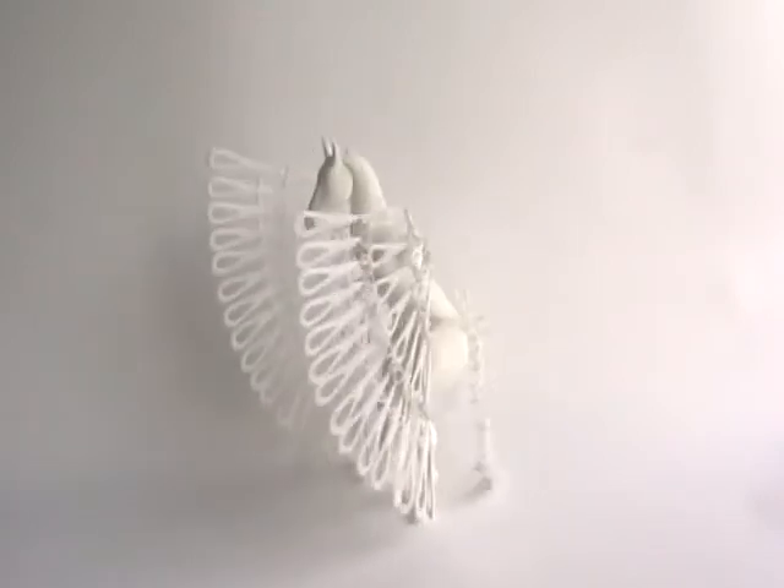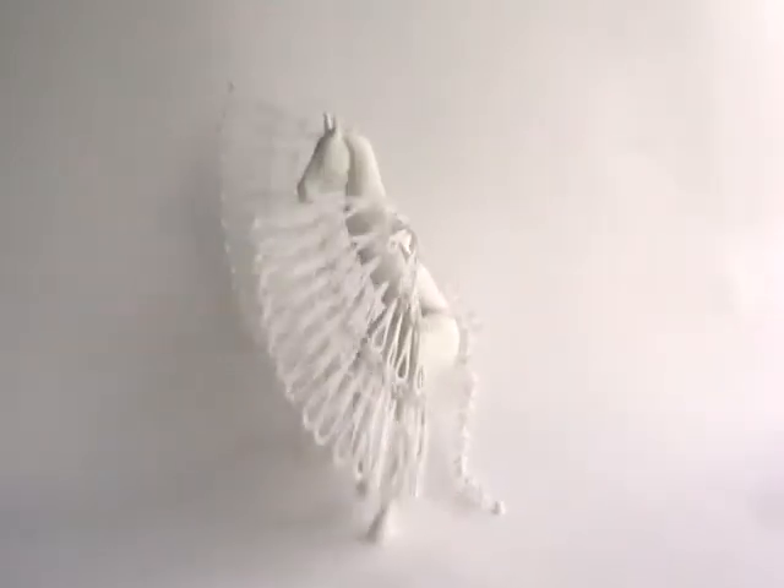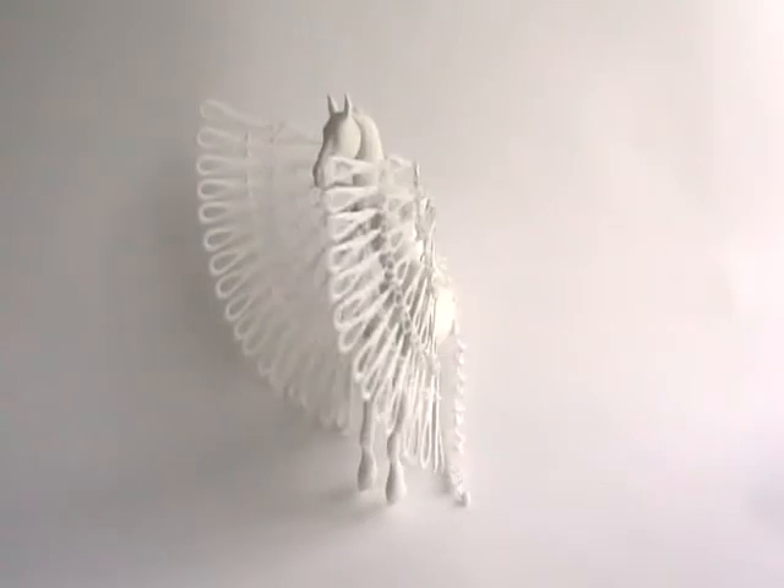We only strung up the horse with fishing line and there you go — the horse marionette. Enjoy!